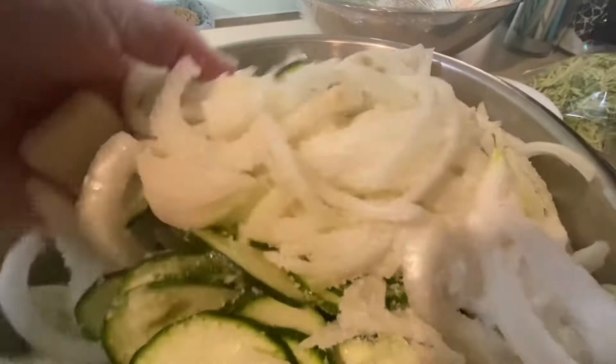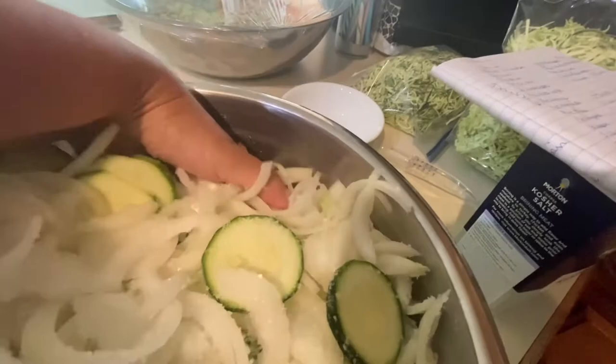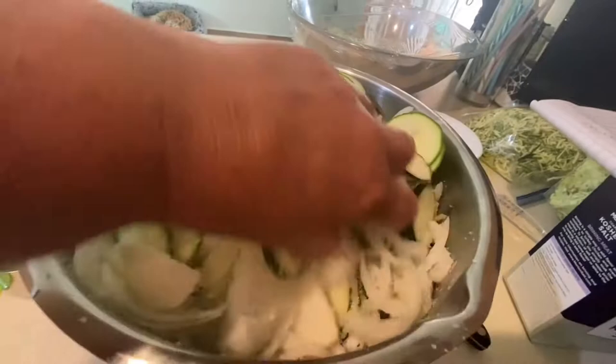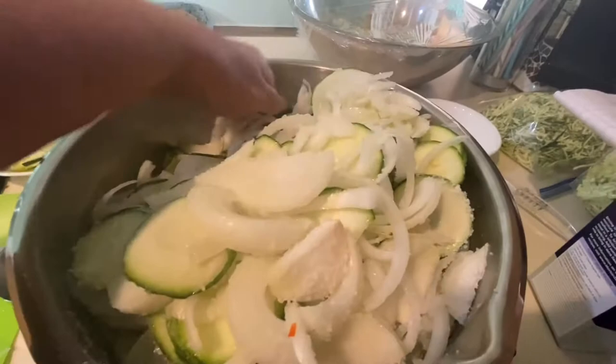You can use zucchini for pretty much any of your pickling recipes that you would use cucumbers in, so keep that in mind. If you have a crop fail of cucumbers, zucchini grows so much better for me. The last few years I've really had to struggle with cucumbers. I think it's because it's not been as warm as they like, but they're getting diseased too — so it could be my soil, probably my soil makes a big impact on it.